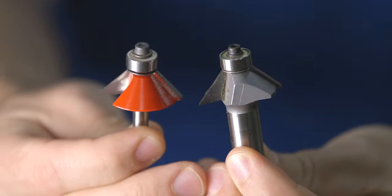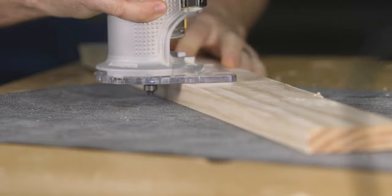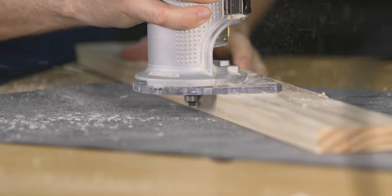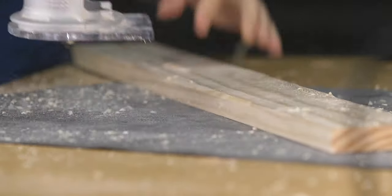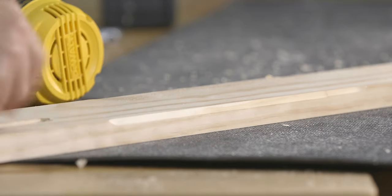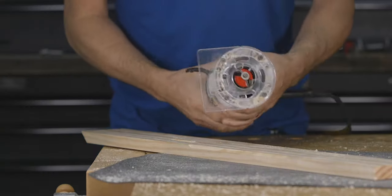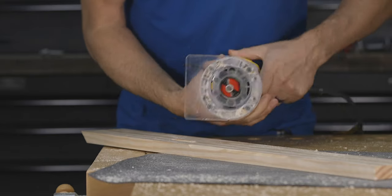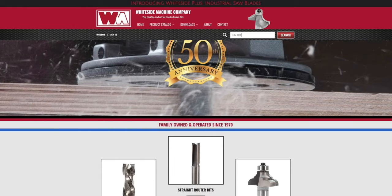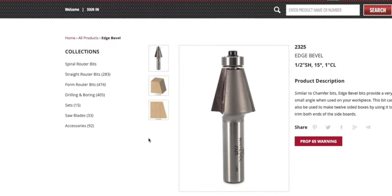The third bit to look at is a chamfer bit. These bits, like roundover bits, are designed to be used on the edges of wood. Chamfer bits cut 45 degree angles, and what's nice about these bits is that you can adjust the depth of the bit to change the look or the amount of chamfer. The other type of bit worth mentioning here is an edge bevel, and I only bring this bit up because it looks very similar to a chamfer bit and it can easily be confused for one. Edge bevel bits cut a bevel that runs the whole width of the edge, unlike the chamfer that only cuts a small portion of the edge.